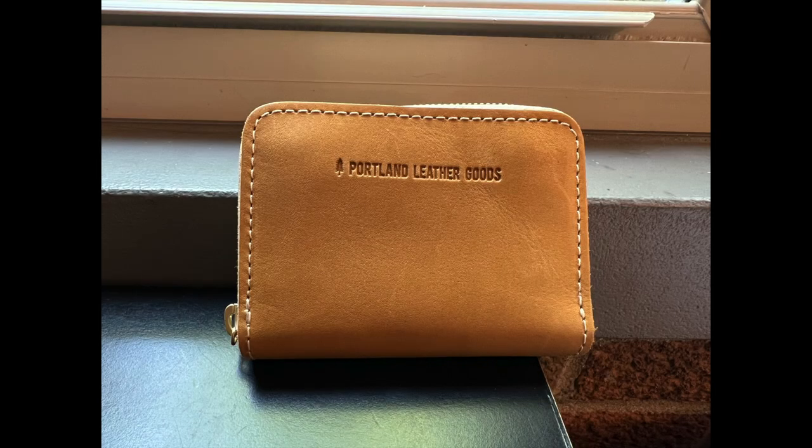And this is my new wallet from PLG — check out the video linked below. Thanks so much for watching today, thanks for liking and subscribing. I hope you found this video helpful or informative if you're looking to add some SLGs to your collection, or I just hope you enjoyed watching. I am working on a review video of the Louis Vuitton sack shopping tote, so that will be coming soon. If you have any specific video requests, please let me know in the comments below. Thanks so much for joining today and I look forward to seeing you in the next one.